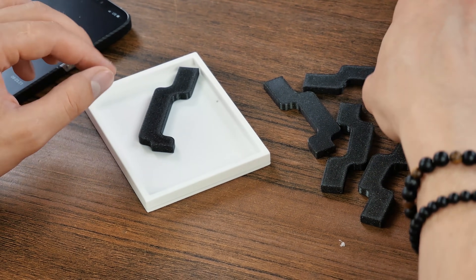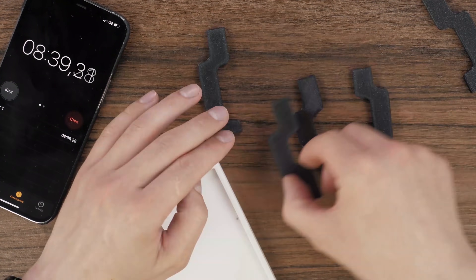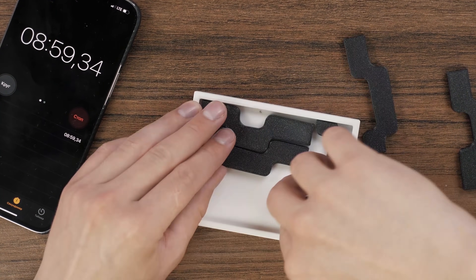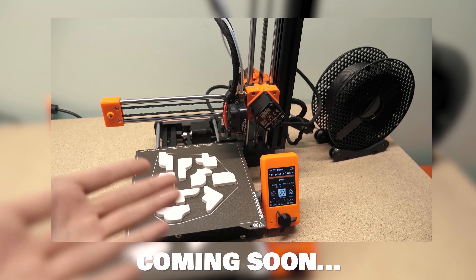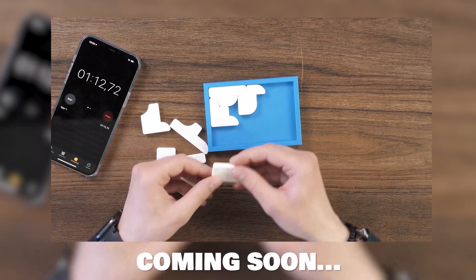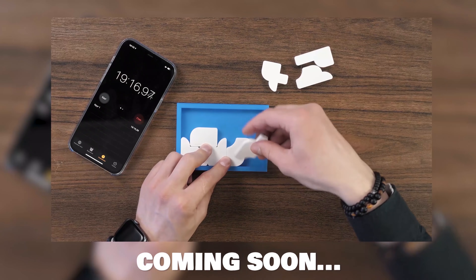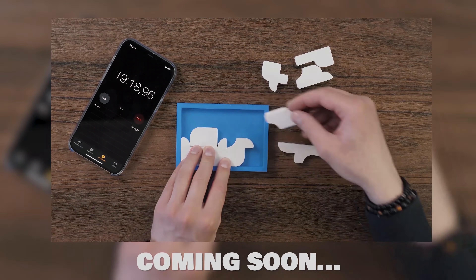Most of all I'm thinking about some kind of diagonal option — that's what I want to try most. Guys, subscribe to the channel and turn on all notifications. In one of the following videos I will show you and try to solve a really difficult and nice-looking puzzle printed on a 3D printer — don't miss it.